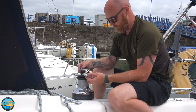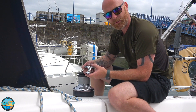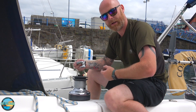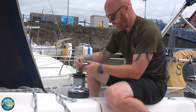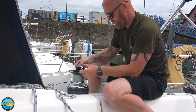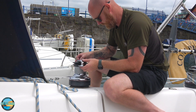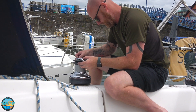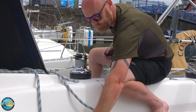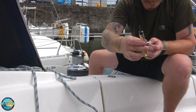And this is an important point — Sid might have shown us this. Where you position this is where it throws your line back into your boat. So you don't want that facing out because you're going to have line going overboard. So you have your tiller facing inwards. I want mine to throw the line back in here. Put a little bit of oil on there.